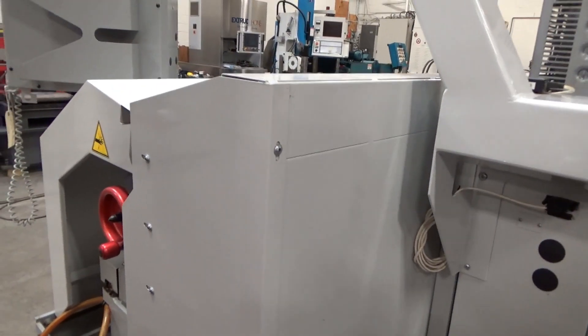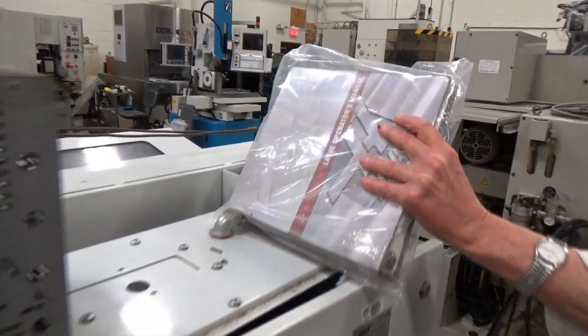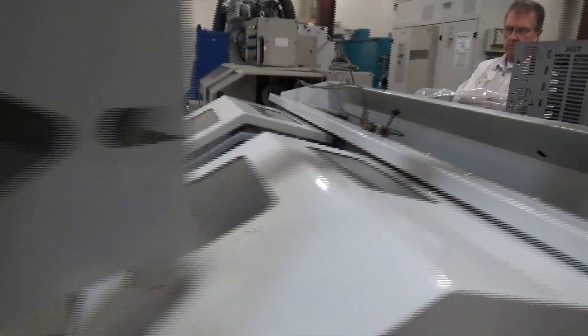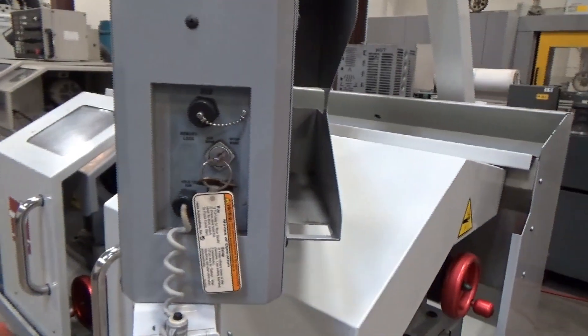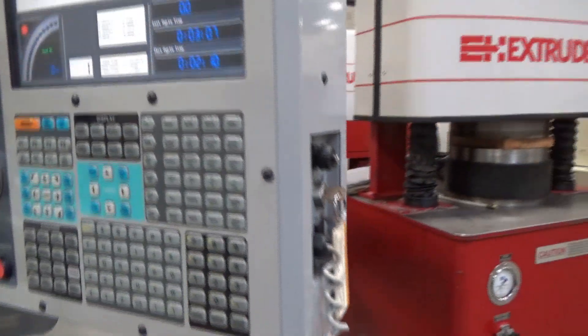Oh, you need the book — the book up top? The book's over here if you want to show it. It's a manual — put it up on top of the cabinet here. And just to show the basic control up here.